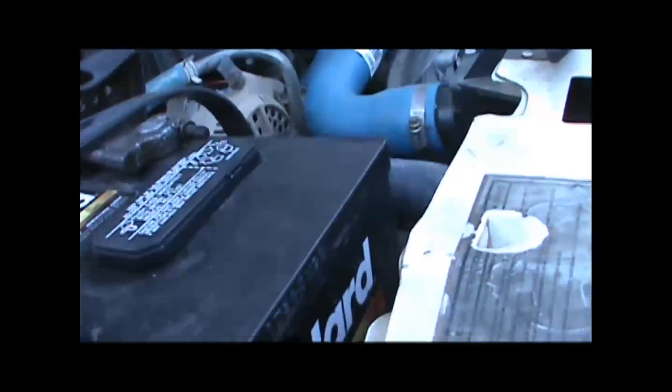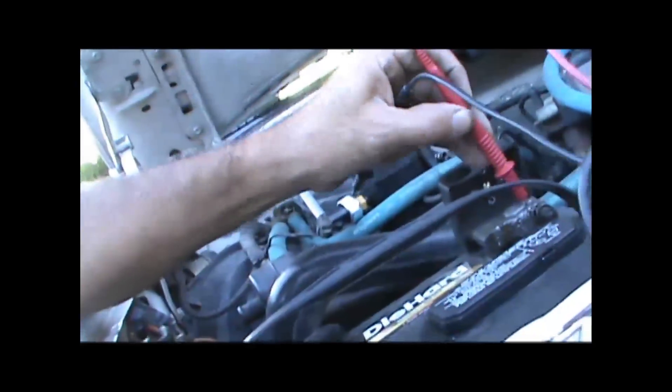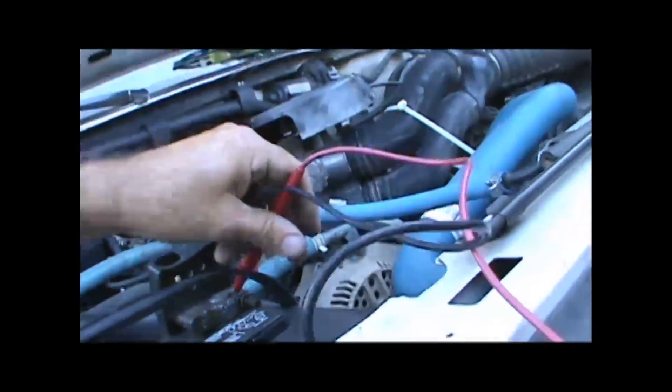I wanted to do a little test here — right now the battery is 12.24 volts. I drove it once this morning to go get it smog checked, and that didn't work out very well. Still didn't get it smog checked.